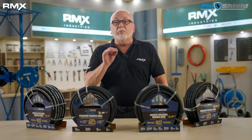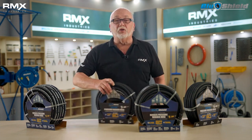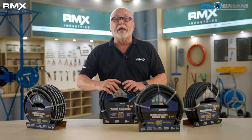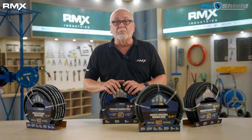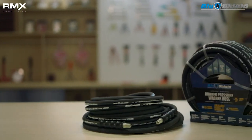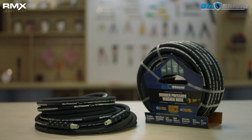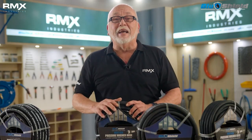Unfortunately, there's never been an alternative until now. Now we have Blue Shield. Blue Shield was recently given Motor Magazine's Top 20 Tool Award for 2020. It's the first and only 4,100 PSI, 100% rubber, hot and cold pressure washer hose that's not braided with steel.